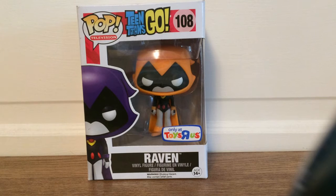Hey guys, Flippin Funko here, and today I am back with another review. Today I will be doing the Toys R Us exclusive Raven from Teen Titans Go.